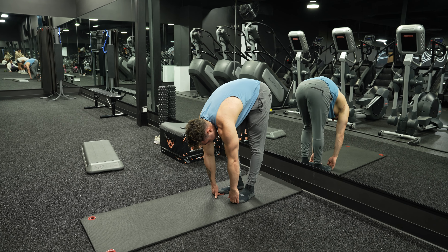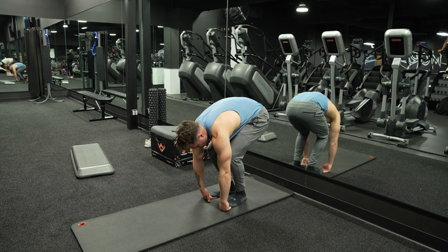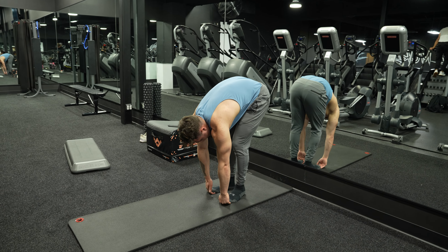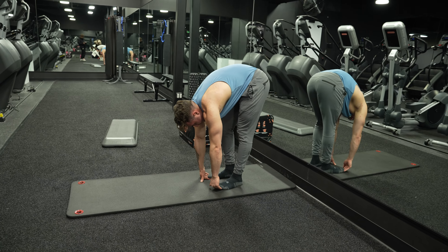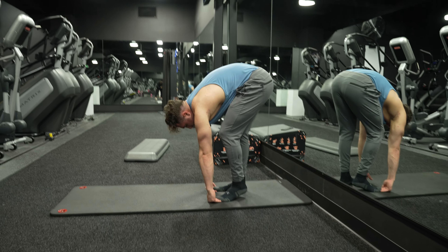The right side is going to stay bent, the left side is going to lock out. Come down, left side stays bent, right side comes up. Guys, this is a deep and intense dynamic warm-up.